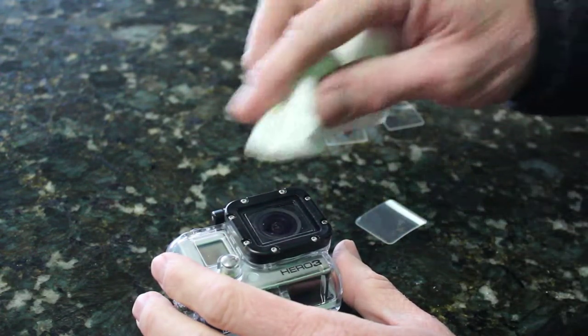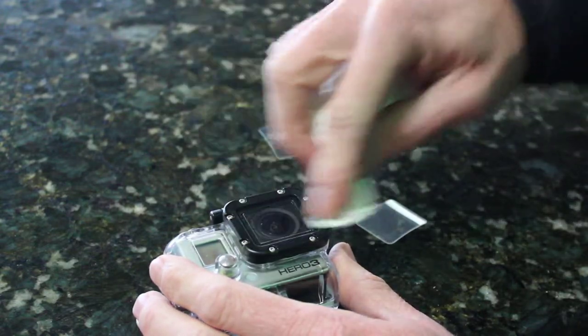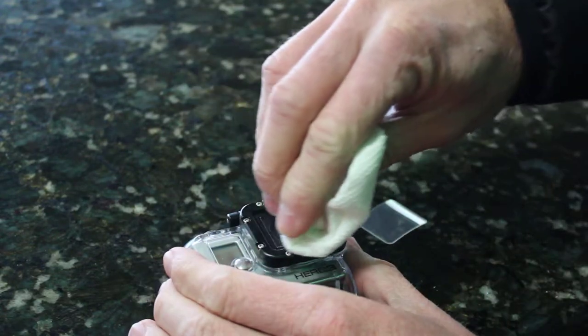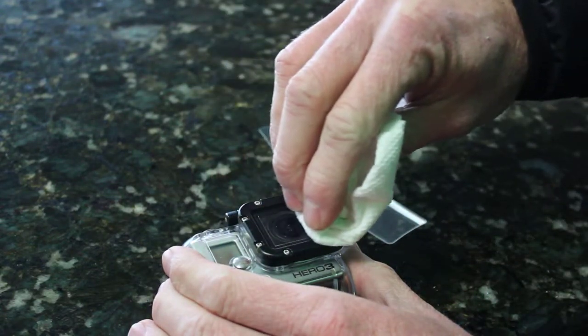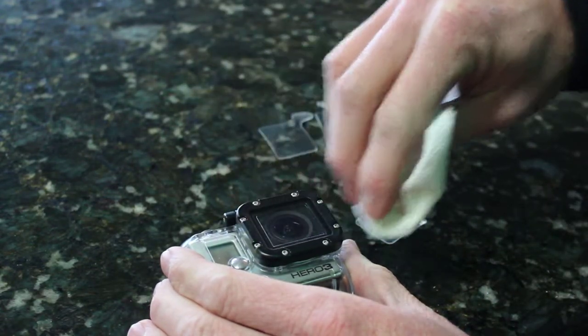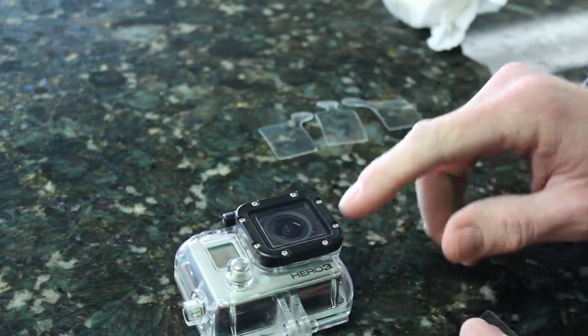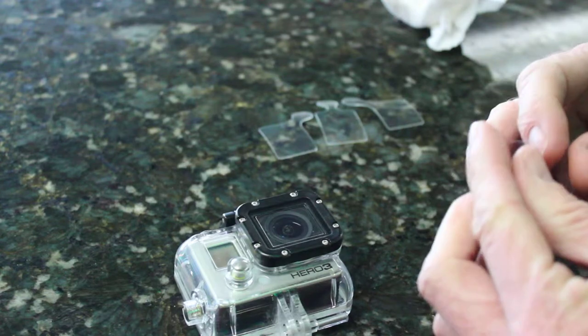You just want to have a moist paper towel — something that's not really wet — and make sure you've got a good clean surface. The hardest thing is probably to install this without any dust on it, so you want to give the lens a good inspection and make sure you don't see anything there.